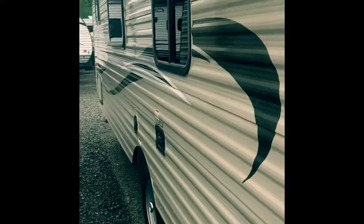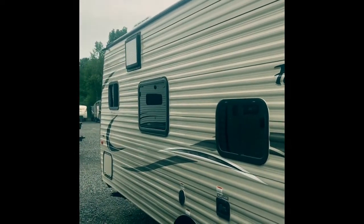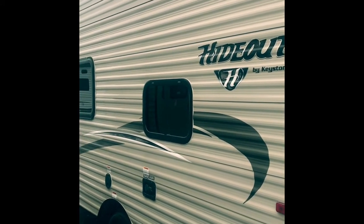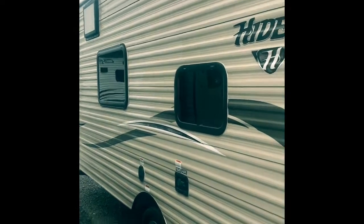Coming along the off-door side, it's got just a good clean look to it. Simple — not overly many graphics, not too many stickers to worry about, nice clean good look. You also have your water heater on the outside.